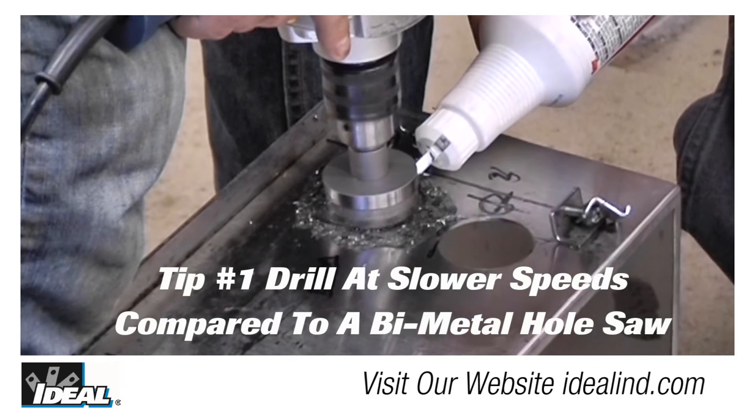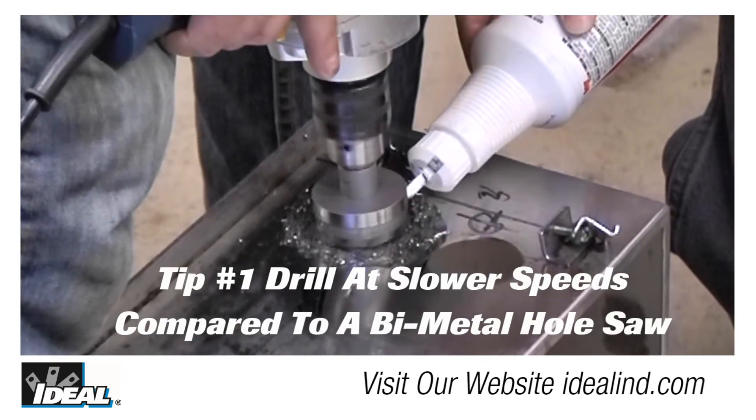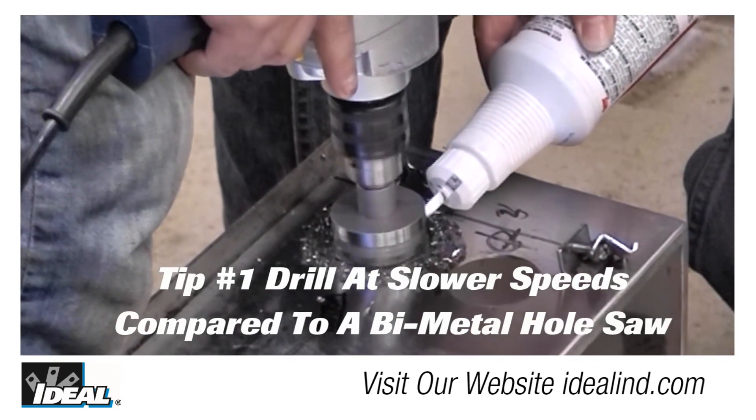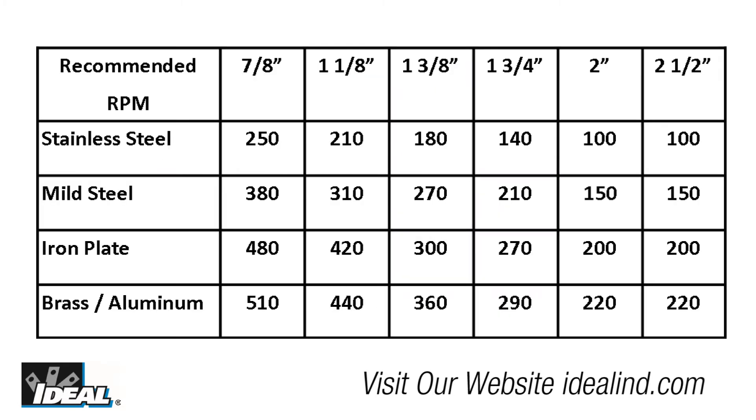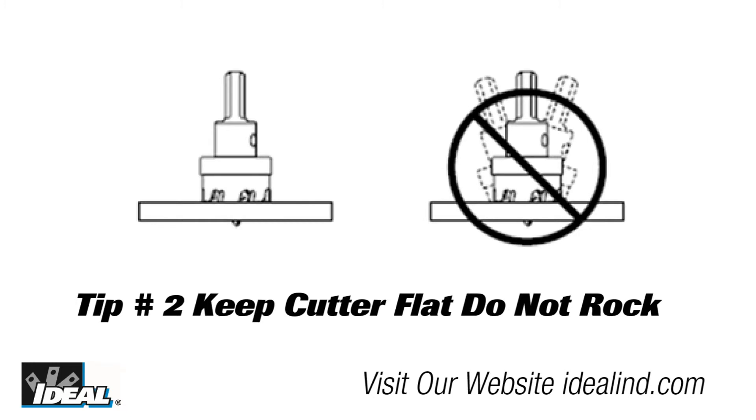Here are some tips when using the TKO carbide hole cutters. Tip one is to drill at slower speeds compared to a regular bimetal hole saw — faster is not better with the TKO. Depending on the hole size and type of material, the RPM of the drill should range between 100 to 500 RPM. A good rule of thumb is to keep it at a low to medium speed to prevent any damage to the cutter. Check the minimum RPM and torque of the drill you are using against the recommended RPM chart provided with the cutter.